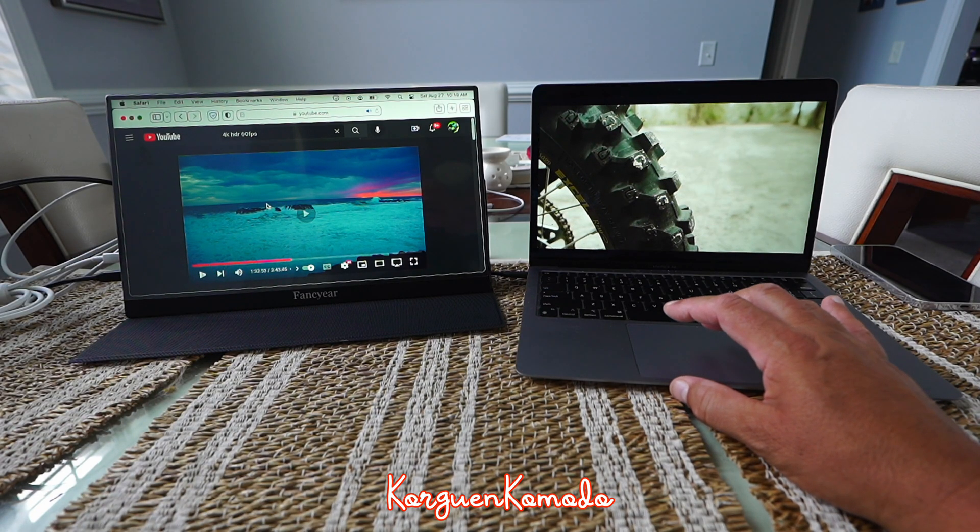Doble toque normal te extiende la pantalla al máximo. Aquí puedes hacer cualquier búsqueda que quieras. Miren cómo se ve de bien el monitor — este es un video en 8K. Estamos en la misma imagen, vamos a darle play a los dos. Prácticamente al mismo tiempo en pantallas grandes en los dos. Los colores de este monitor externo están extremadamente increíbles, extremadamente vívidos. Realmente dan la talla a nivel de los mismos colores y la resolución de pantalla de la MacBook.